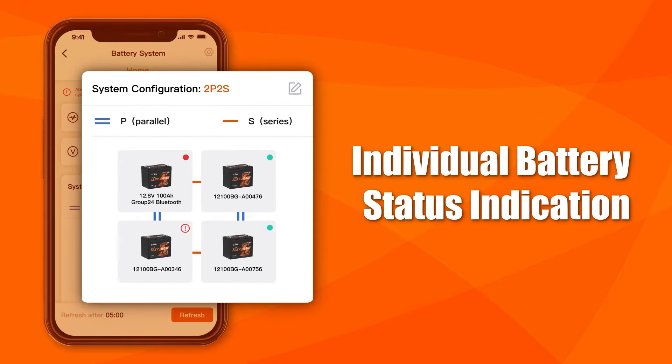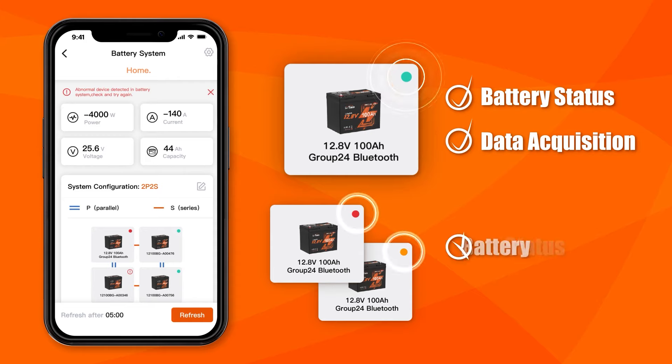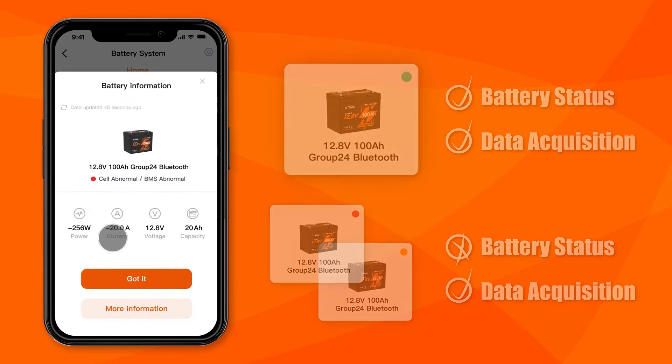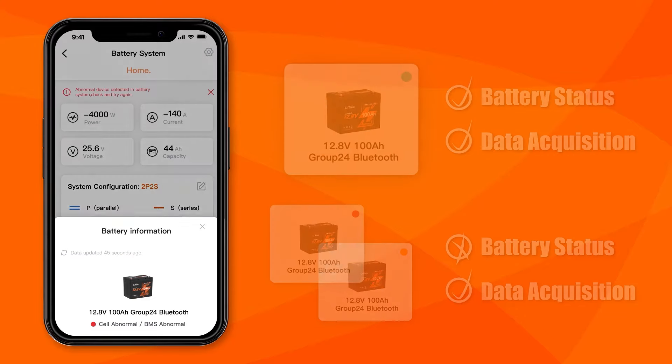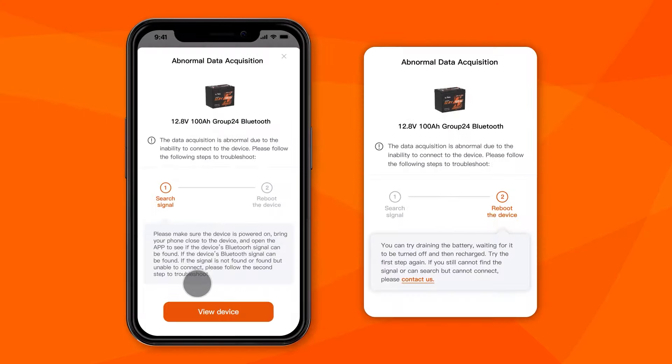Individual battery status shows in the top right with green, orange, and red dots, and alert icons. A green dot means the battery's info is normally accessed, but a red or orange dot means something's off with the battery — tap the battery card to check out what's wrong. An alert icon means there's trouble getting battery info; tap the battery card to sort it out.